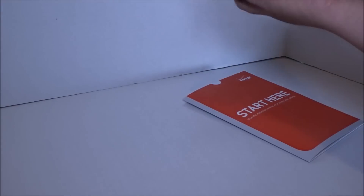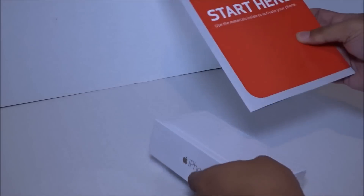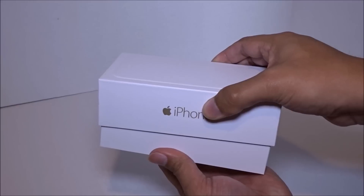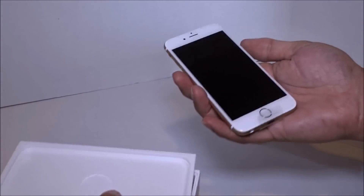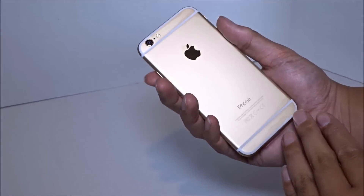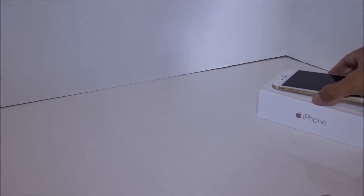Here it is — the white iPhone in gold. There's the startup manual, how to activate it — it's a beautiful package. New iPhone 6, nice and sleek, light. I'm excited, I can't wait to try it out.